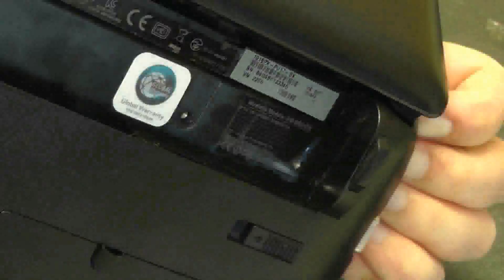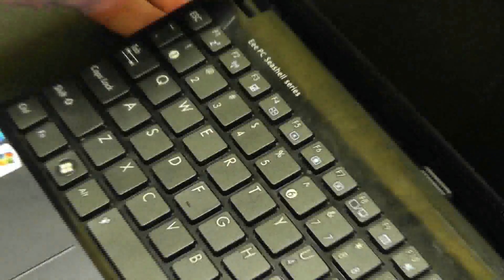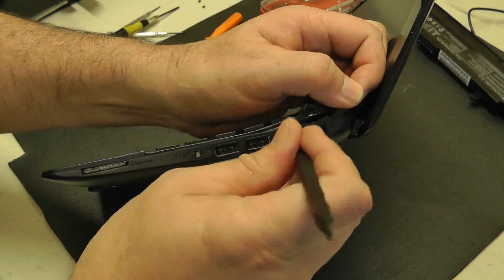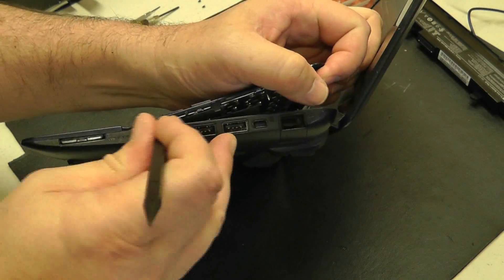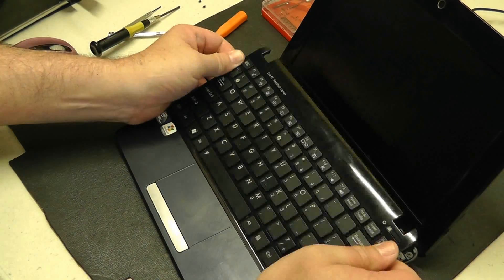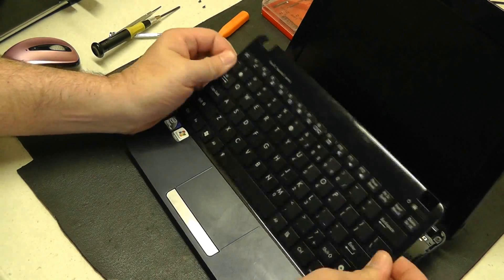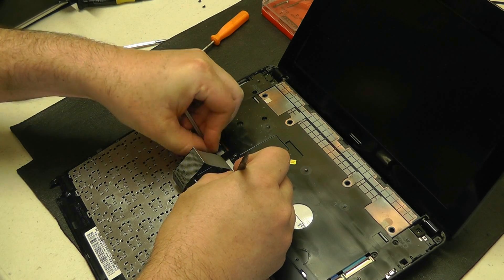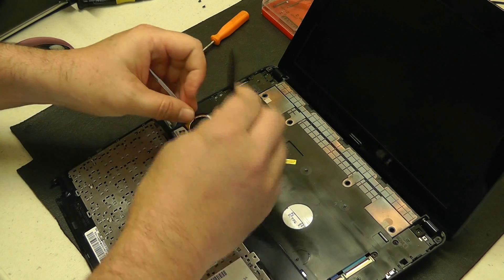I learned that while depressing these tabs, prying up with my other hand on the keyboard cover helps this process greatly. So once we have the tabs depressed and we're able to pry up on the keyboard and keyboard cover a little bit, we'll use our spudger to loosen the clamps that hold our keyboard and keyboard cover into place on this netbook. We'll gently pry up, loosen the keyboard on both sides. Now we just gently pull back on the keyboard, slowly working it loose and pull it forward towards the screen to release it from its hinges. We fold the keyboard back and now we remove the ribbon cable that's attached to the netbook, then set our keyboard aside.